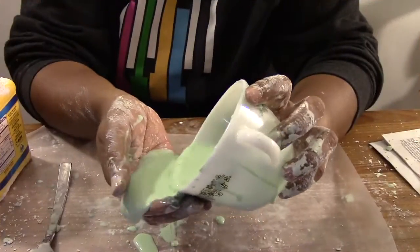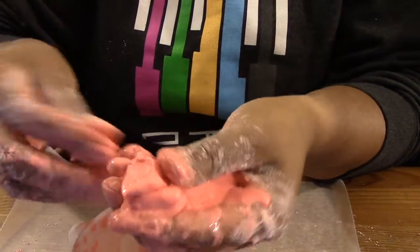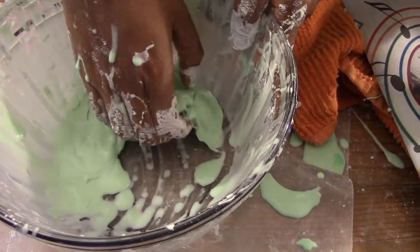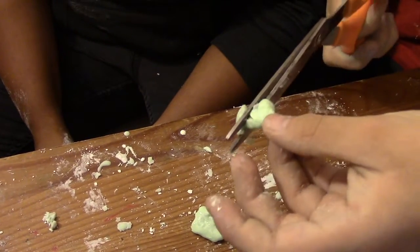If you have waxed paper, pour a small amount and hit it with your fist. So explorers, we want you to play with ooblek — squeeze it, squish it, scoop it, pinch it, cut it with scissors. What happens? What makes it behave like a solid and what makes it behave like a liquid?